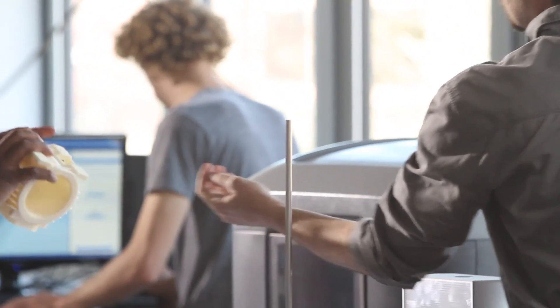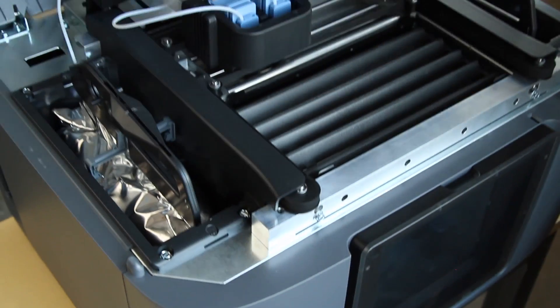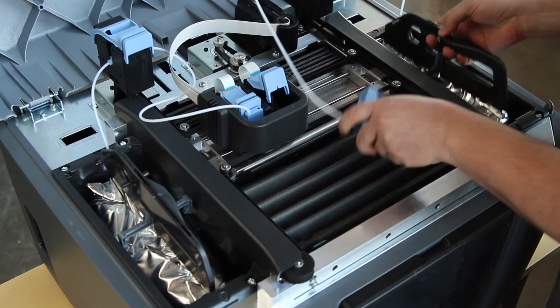We've refined the engineering of FDM to reduce cost without sacrificing the integrity of genuine FDM technology. Mojo uses our new QuickPak print engine with the snap-in print head that's as simple to use and quick to change as an inkjet cartridge.